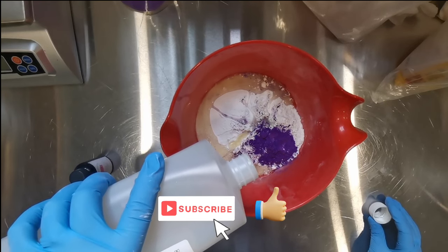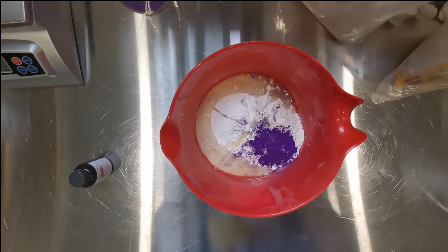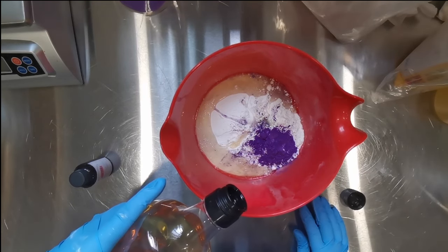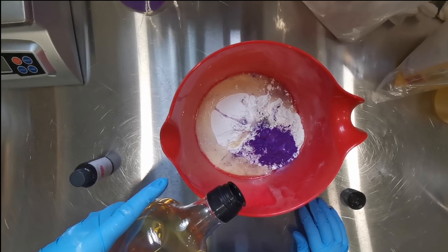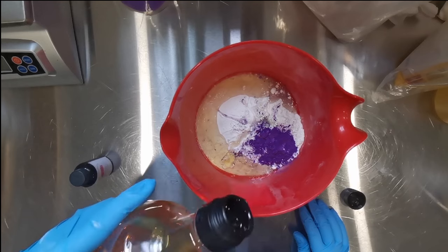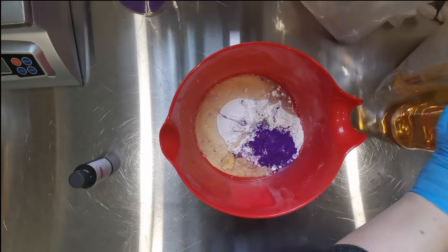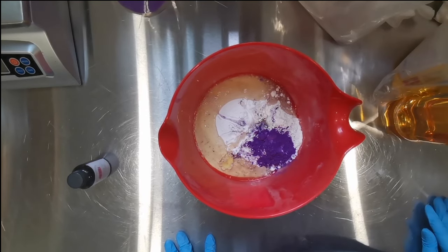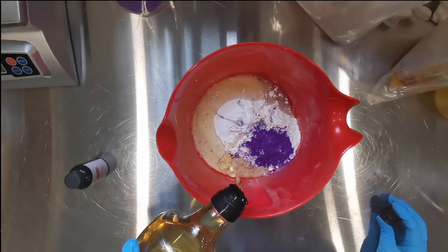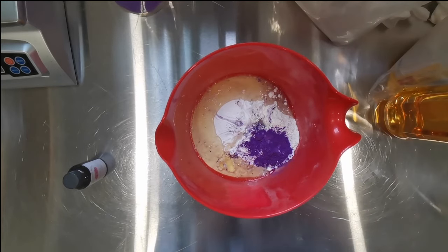Along with the surfactants, I'm going to use an oil as my refatting agent - you could use a butter but I choose to use an oil. For this I'm using rice bran oil, but once I run out I'll be reformulating to switch to hemp seed oil because I use hemp seed oil in most of my products.